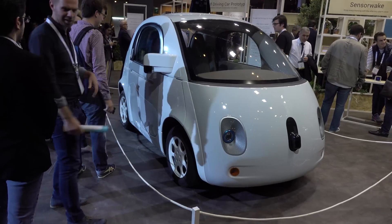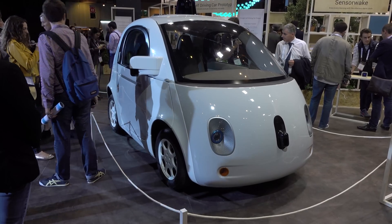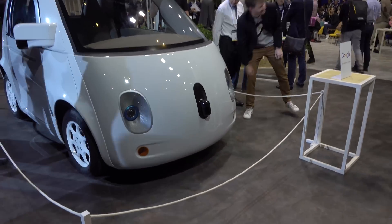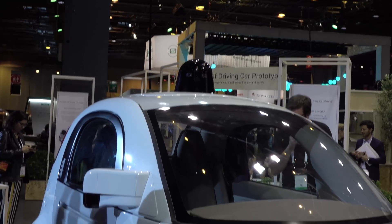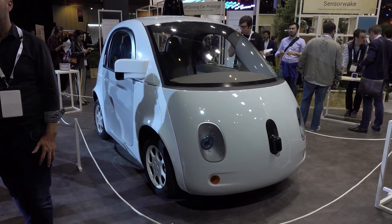This is the Google self-driving car — this little egg-shaped thing. It's sort of like a squished-down Mini Cooper, or maybe a bit like a Volkswagen Beetle. You can see we have some sensors right here on the front, a sensor on the side, one right up here on the top, and then one on the other side in the back as well. These sensors are going to be used to self-drive the thing.